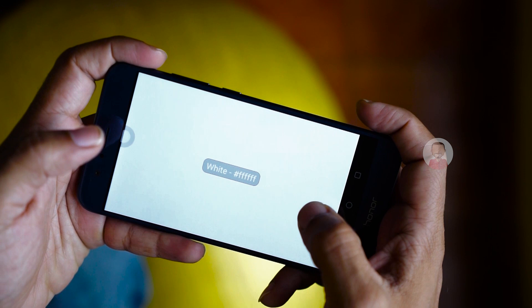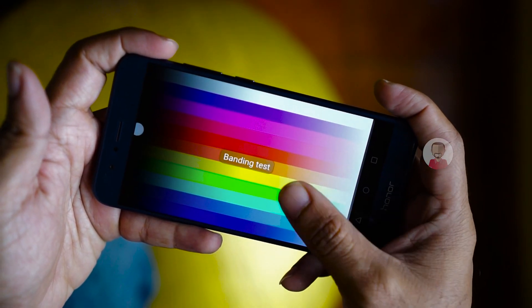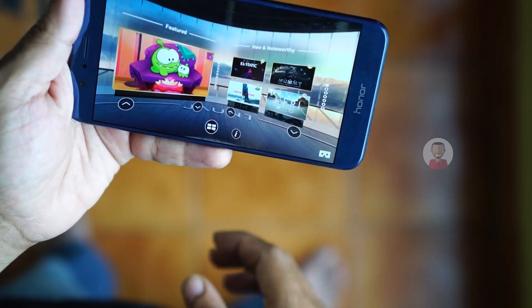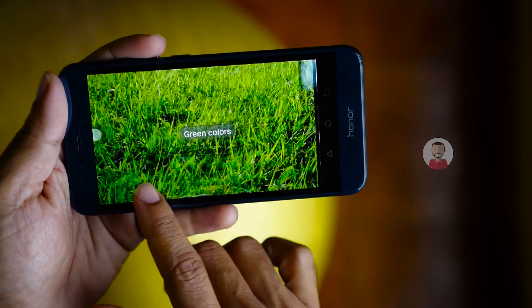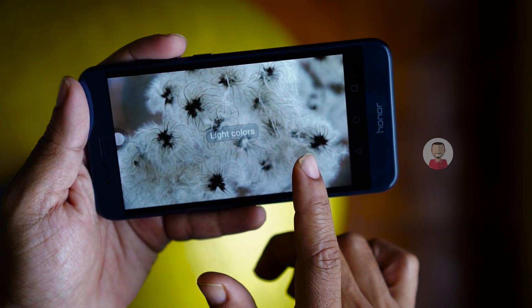In any lighting conditions, it is easy to see text on this mobile display. This display is a 5.7-inch 2K resolution, and there is a lot of VR gaming experience. Overall, we can say that all the top-end flagship mobiles come to this Honor 8 Pro display level.